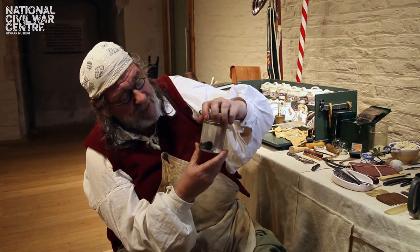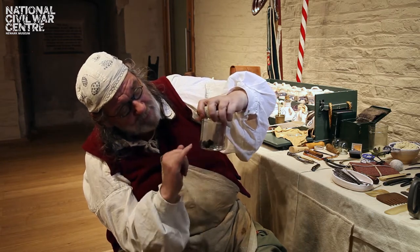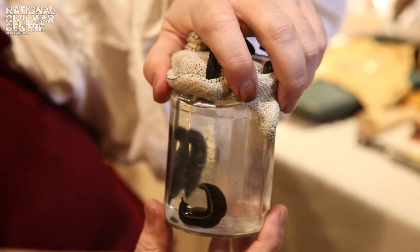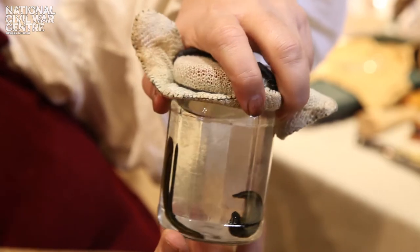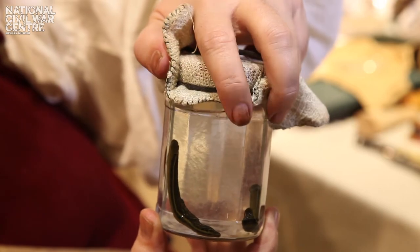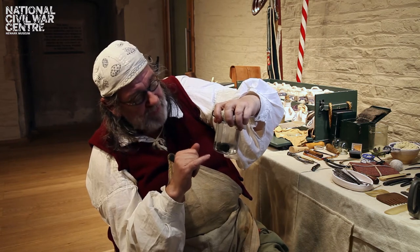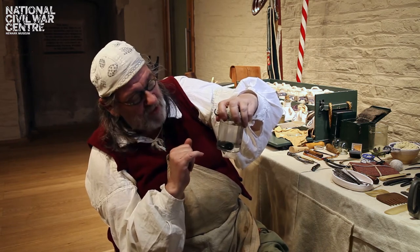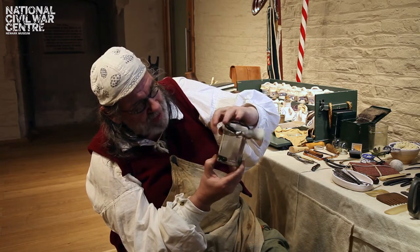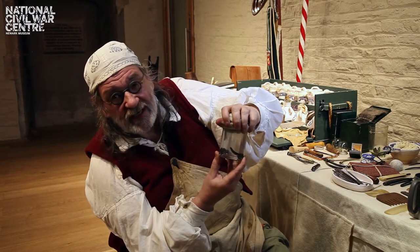These are European leeches. We know they're European leeches because they've got green tummies — if they had orange tummies they'd be Asian leeches. They have two suckers: one is around the head and the other is around the posterior, and they move on land like caterpillars but they can swim extremely fast. You generally find leeches always move head first, so that way you always know which end is the business end.